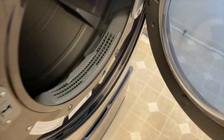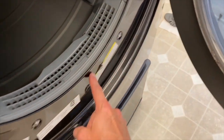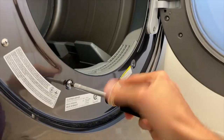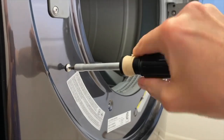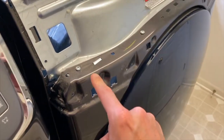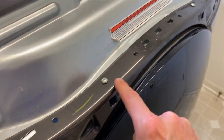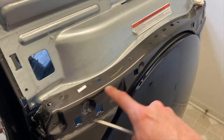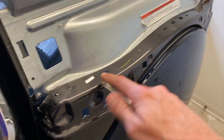With your panel removed, open up your dryer door. You've got Phillips screws — one, two, three, and four — go ahead and remove those. From here, close your door and remove four additional Phillips screws on the top.